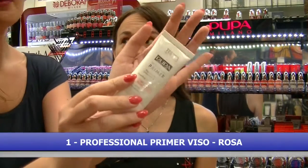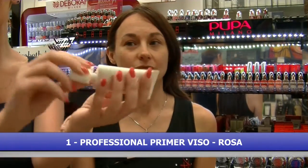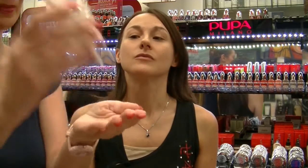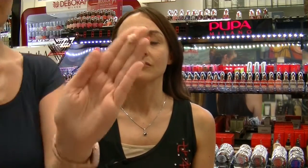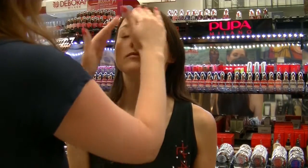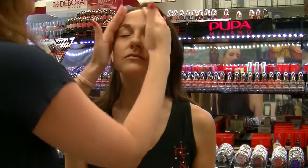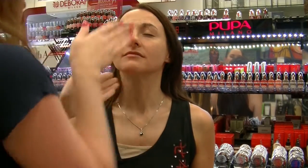Per prima cosa applichiamo il primer mattificante per pelli miste e lo applico direttamente con i polpastrelli. La texture è molto fresca e gelatinosa ed è facilmente stendibile. Massaggiate leggermente, delicatamente. E voilà, il primer è fissato.